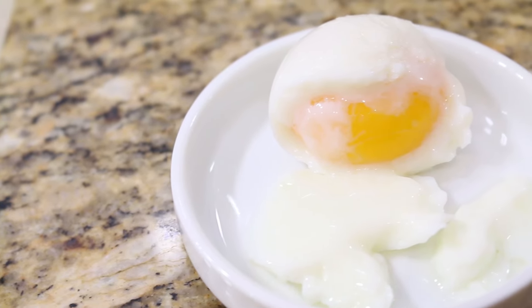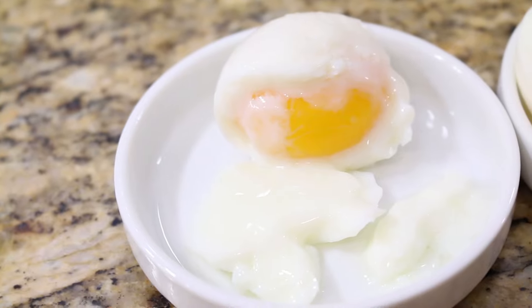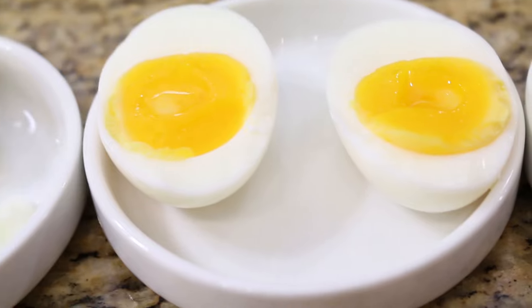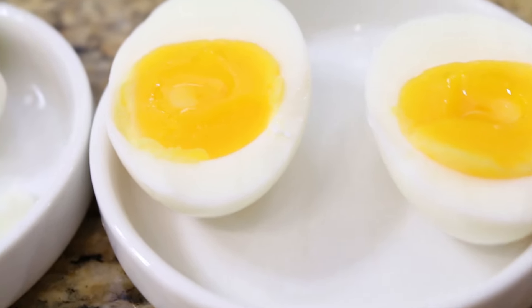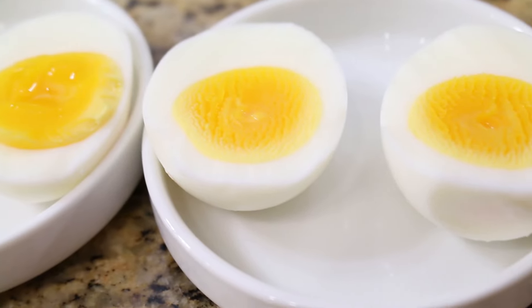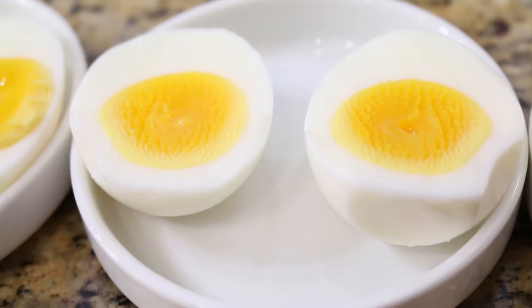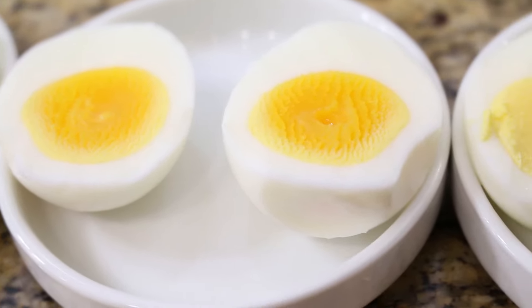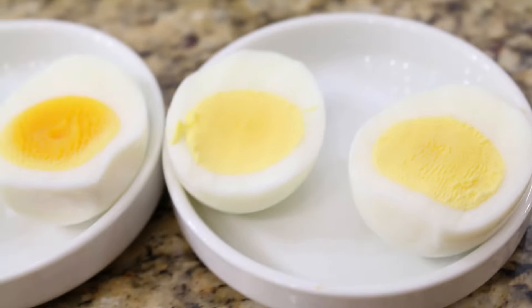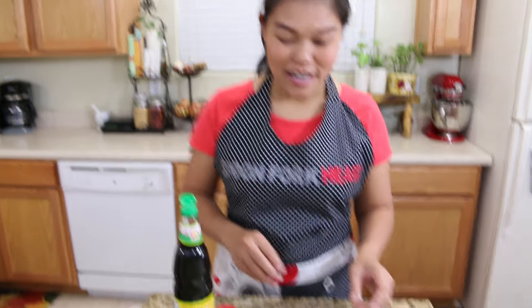Let me show you all four: the two-minute boiled egg — you can see the egg white and egg yolk are still runny. Next, the four-minute boiled egg — the egg yolk is runny but the egg white is a hundred percent cooked. Next, the six-minute egg — the egg yolk is still a little uncooked. And last, the hard boiled egg. I hope the camera can see this very clearly.